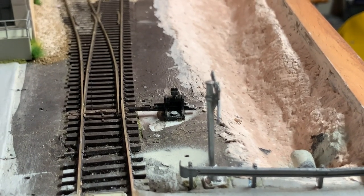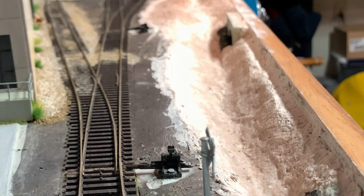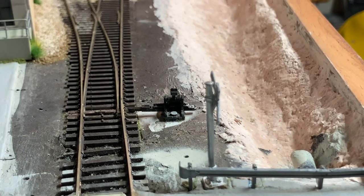Up front I did go ahead and finish carving out the rest of the drainage ditch, and did get a culvert put in the front end there.